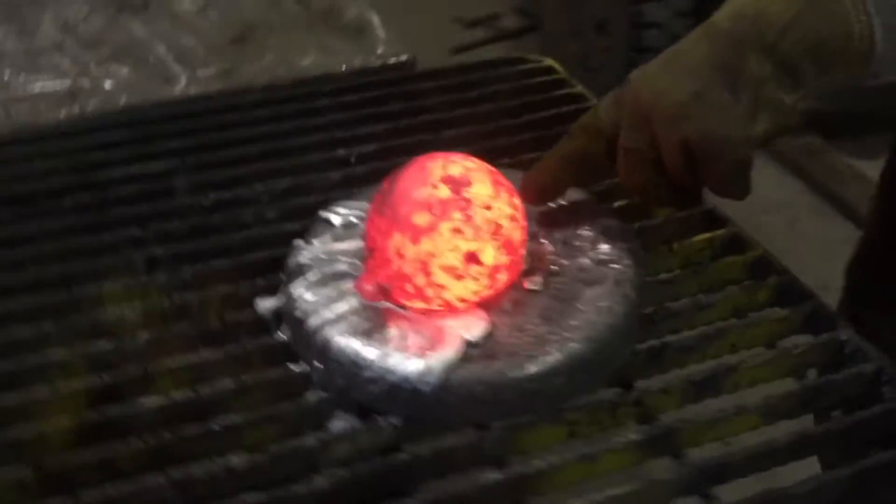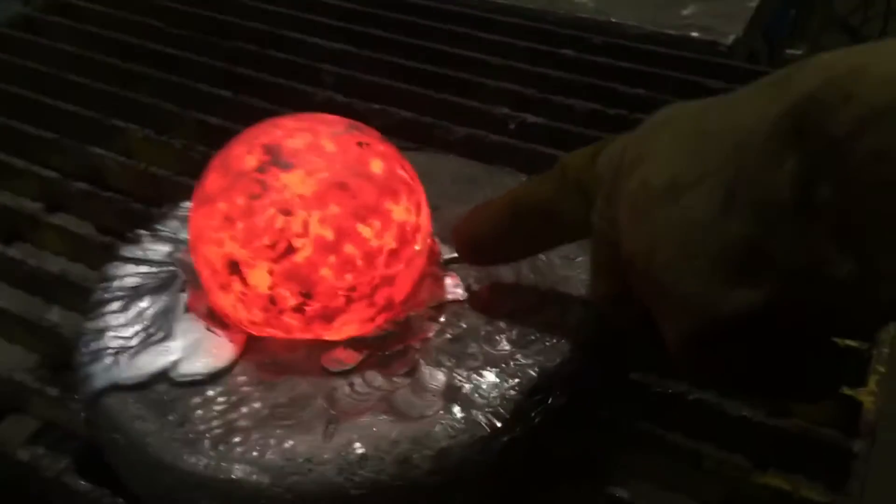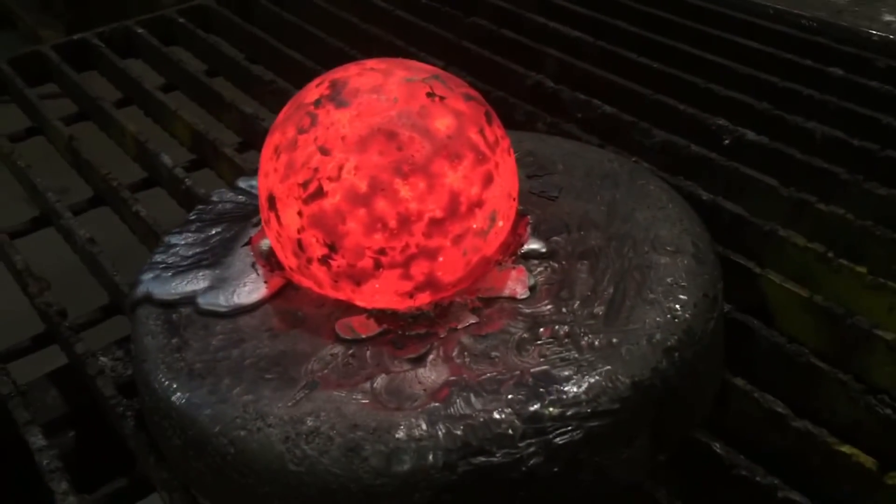It's even sweating. The lead's dripping off there like sweat.